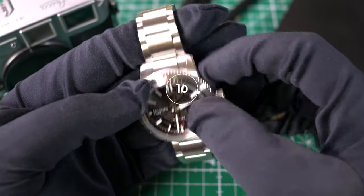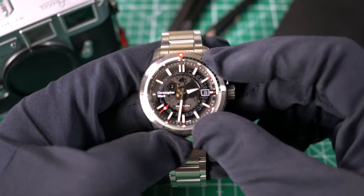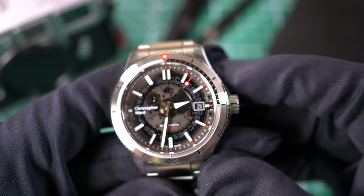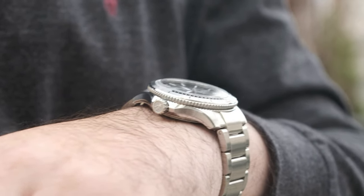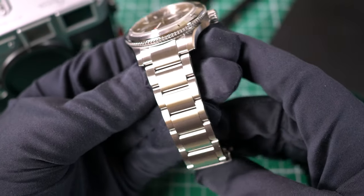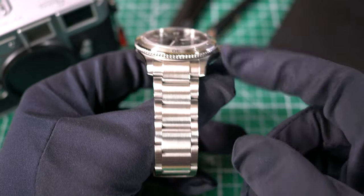I just want to go over the negatives because this is an incredible watch overall and these are easy to deal with — no watch is perfect. First and foremost, the lume is extremely disappointing. Also, it would have been nice if they made it 12mm instead of 13.5mm thick. I would have traded the extra 300m of water resistance for that. And I wish this had a 4mm taper — that's the perfect taper for bracelets, especially with these thick mid-links.